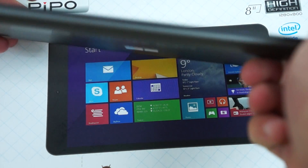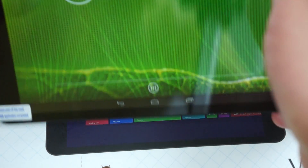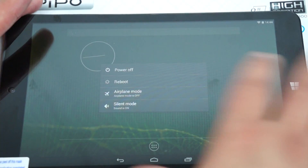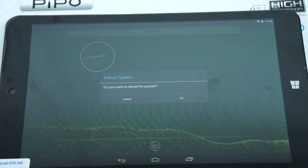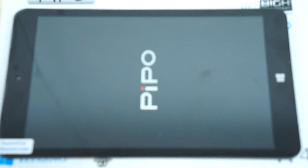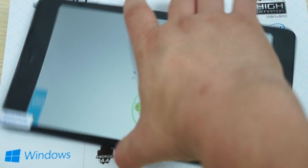Now let's reboot. I haven't set up the Windows side yet so it's probably not going to be in English, but when you order from Deals Prime we'll make sure you get the English version in both Windows and Android. To select your OS: click the icon on the left for Android, click the right icon for Windows, then press the button, and it will boot up into Windows 8.1 — it is the full version.